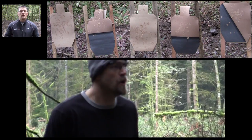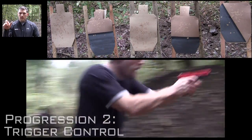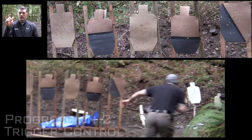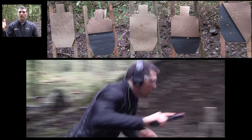Then we go to trigger control. We come up, we have sight alignment, now we break the shot quick. We're not taking forever on it — we're just breaking that shot kind of more on demand, and making sure we're not sending that muzzle into goofy places when we do that.